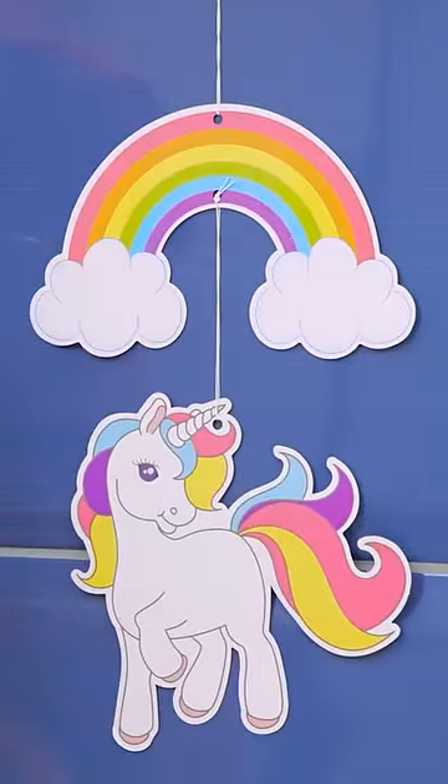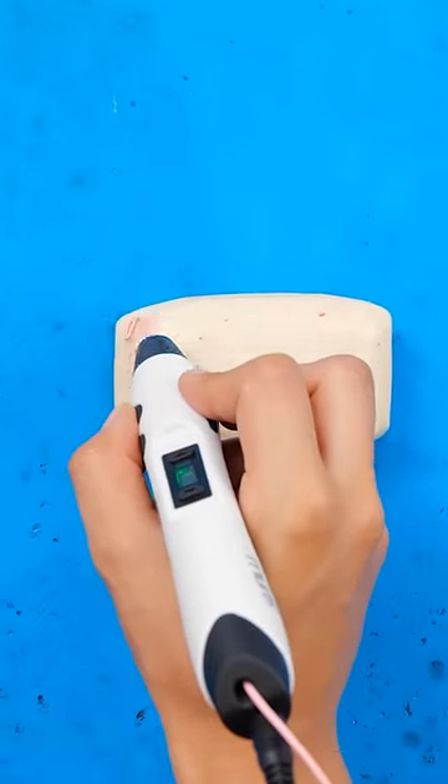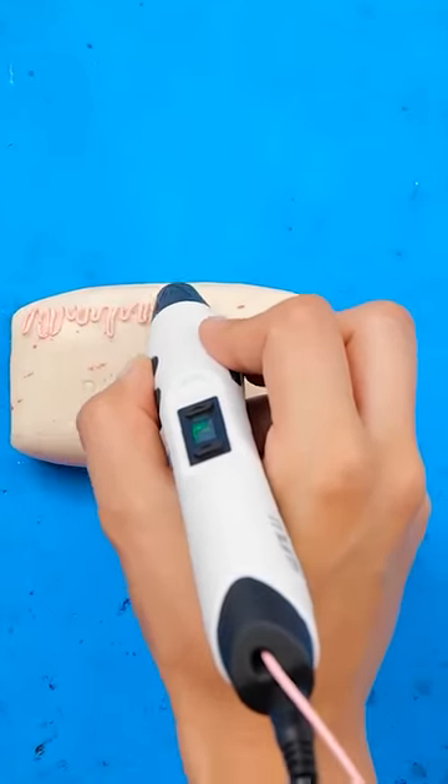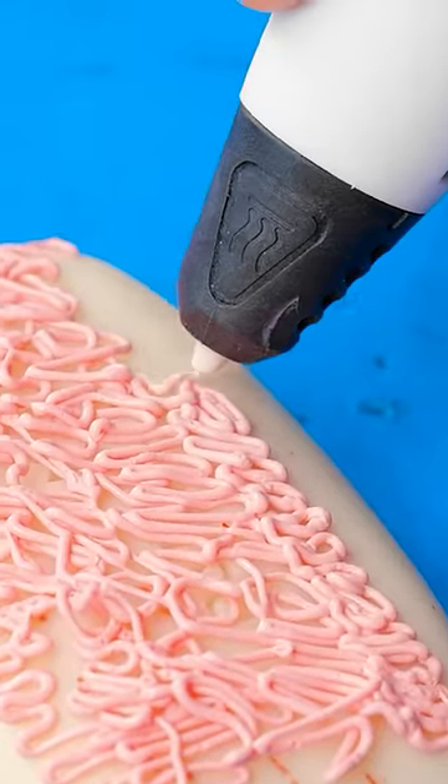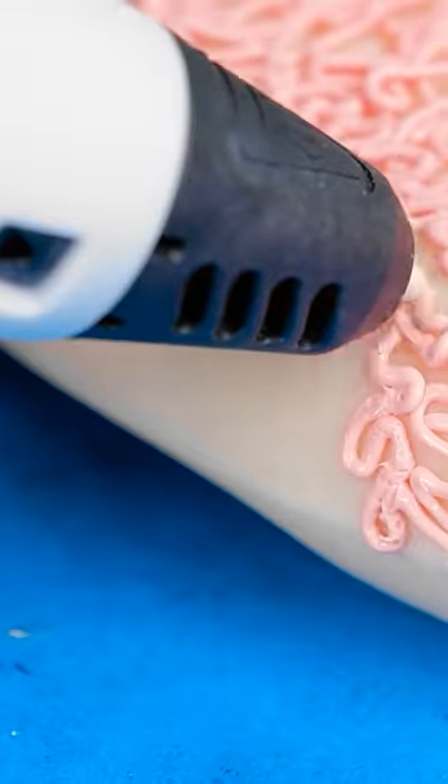C'mon, stay up there! Wait a minute, I think I have an idea! A 3D pen can help keep your soap in one place! See all these squiggles? They'll all hold onto the soap for ya! Drawing them right onto the soap makes this thing the perfect shape!